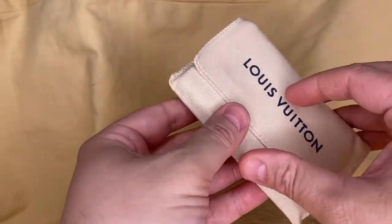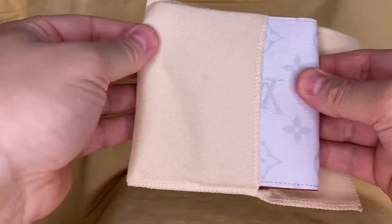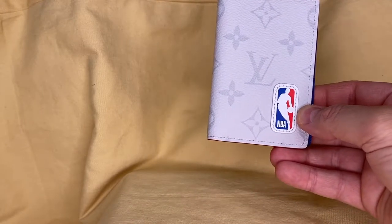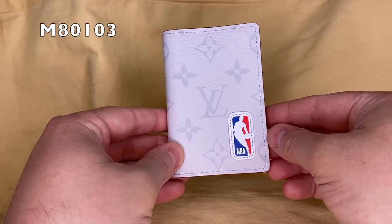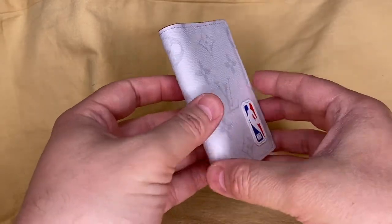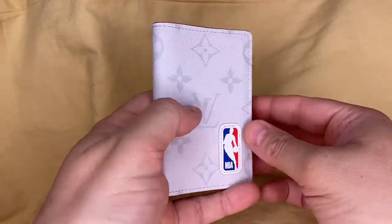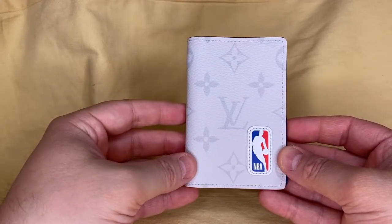Let's set this aside. We have here — it's a really nice color. This is the NBA Pocket Organizer. This is item number M80103 in the Antarctica color, which is a nice white, kind of a glacier polar color with the monogram canvas repeat and a nice red trim. This is such a fun color treatment. I like the white with the LV pattern repeat.